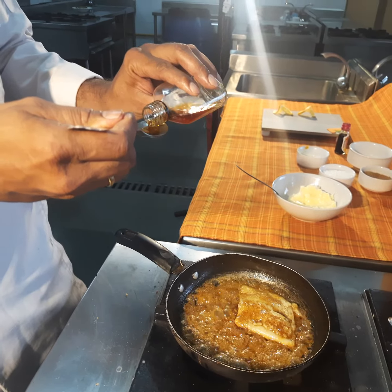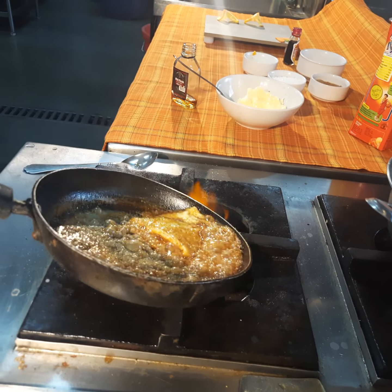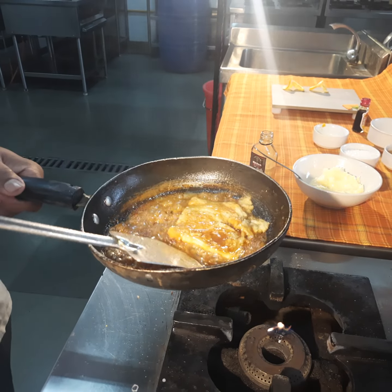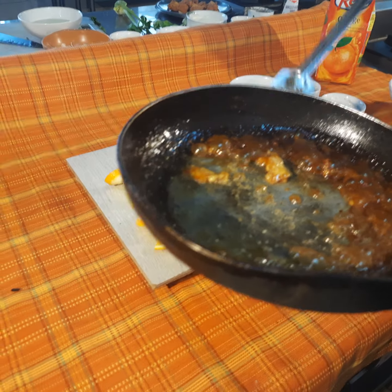Now we'll flambé with rum — or Cointreau can also be used for flambéing. The crepes suzette are now ready to serve. Here you go, piping hot crepes suzette!